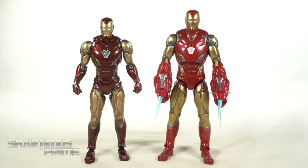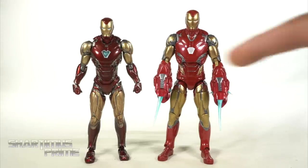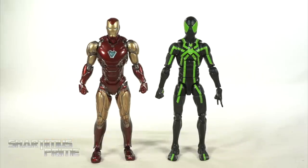For another Mark 85 comparison, we have our SH Figure Arts Endgame Final Battle version next to the Marvel Legends Mark 85, which does have some Mark 50 parts added. I wanted to see if I could get more of my Mark 50 parts from SH Figure Arts onto this figure, but the packaging from the Mark 50 figures is all in the closet in the room where my wife is being quarantined right now fighting COVID-19. Thank you guys so much for the outpouring of support on the crowdfunding and Patreon — that really means a lot. Starting in July I'm going to be able to take some time off, and I really appreciate it.